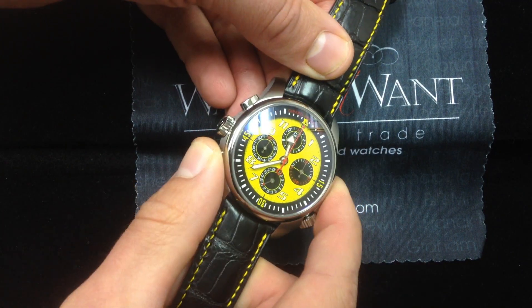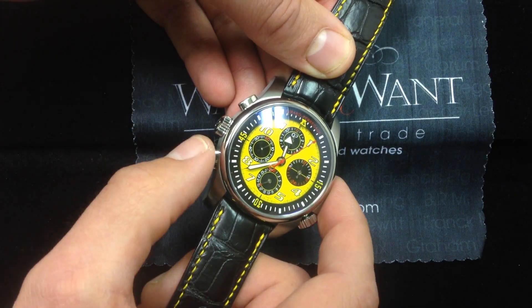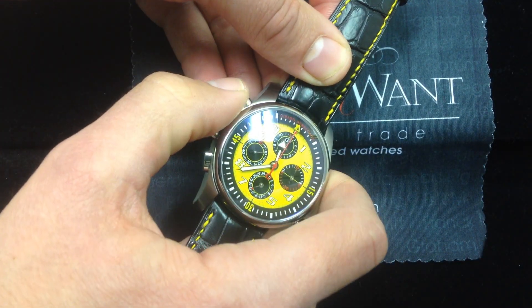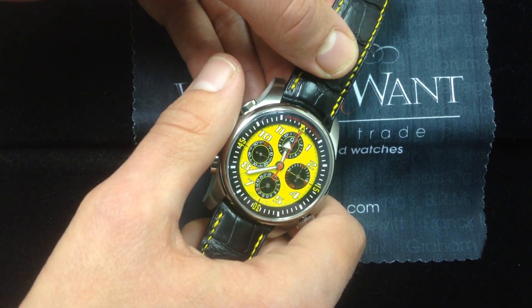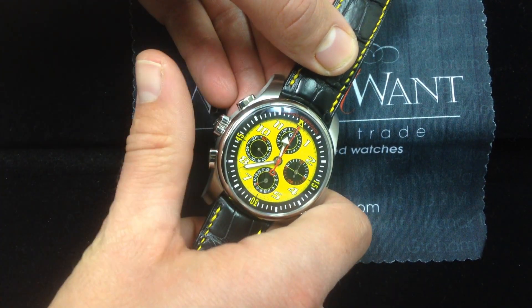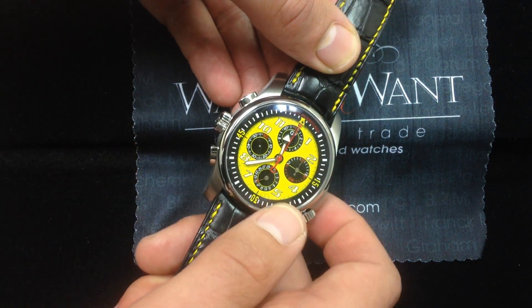You can start and stop the watch just like that, one finger. And here's the key — it's inverted: start, stop, and reset. The idea being, when you're wearing gloves, you don't want to fat-finger the wrong button and damage the mechanism. So rather than arcing over the watch to start it and stop it while risking striking the reset, start, stop, reset — just like that.